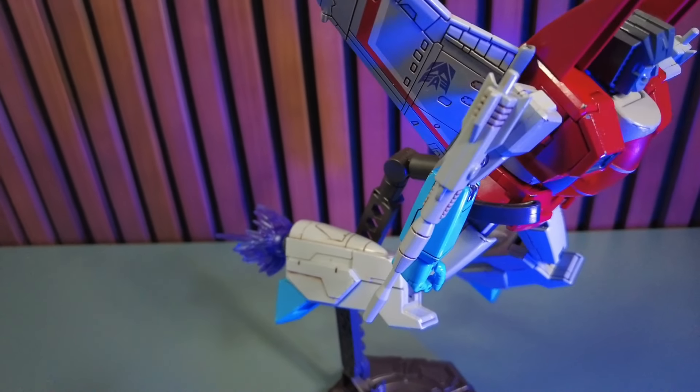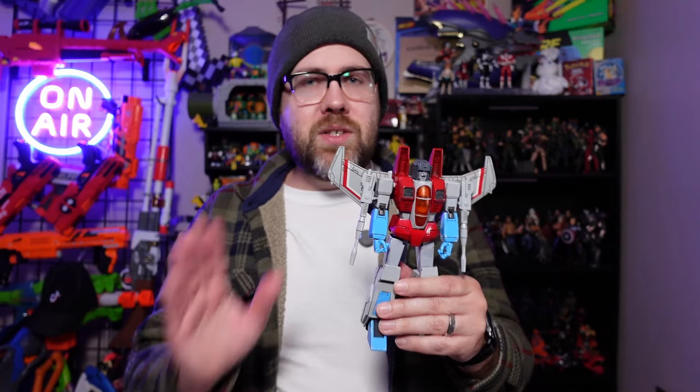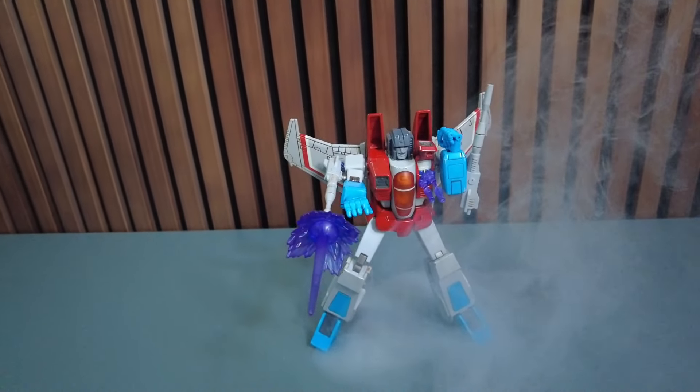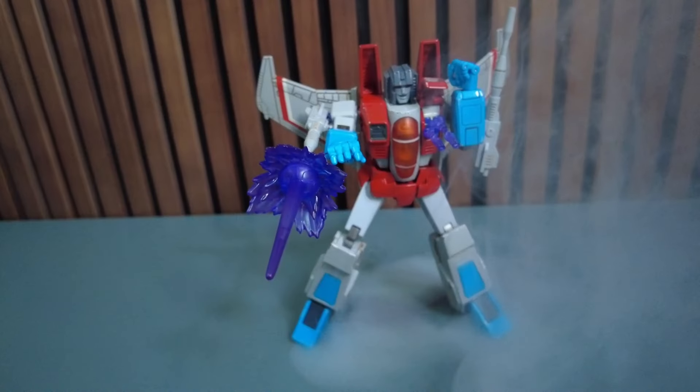We gotta talk a lot about just the detail that went into this, as well as some hidden features, because when I initially started playing with this figure, that's where things kind of got interesting.